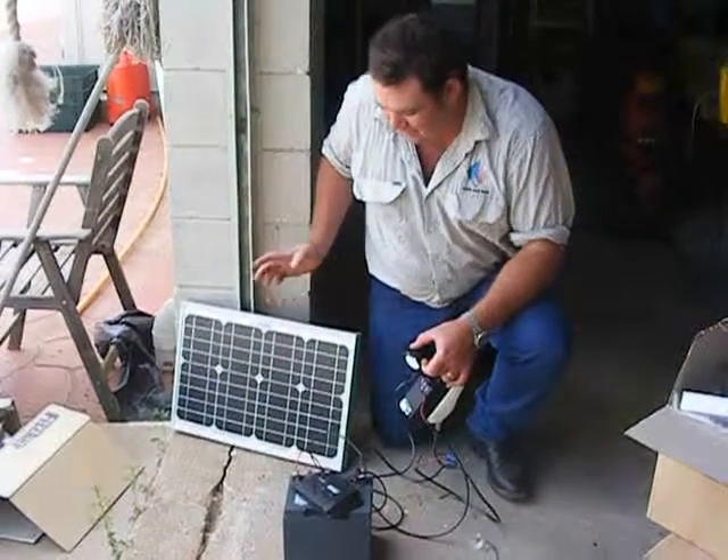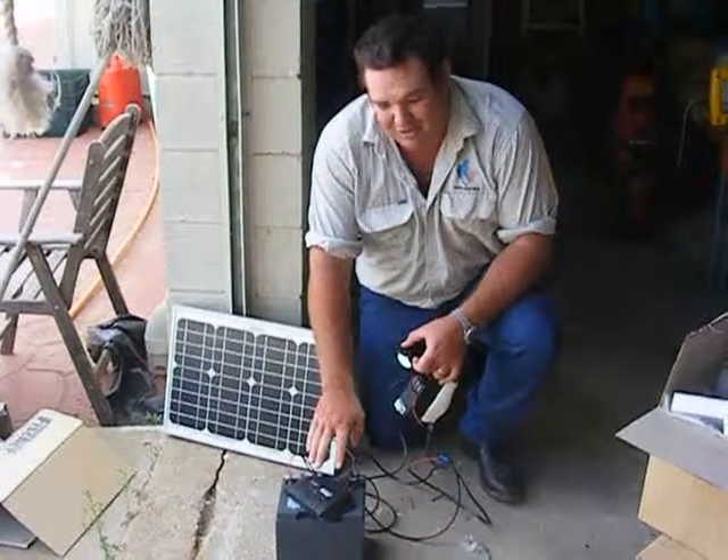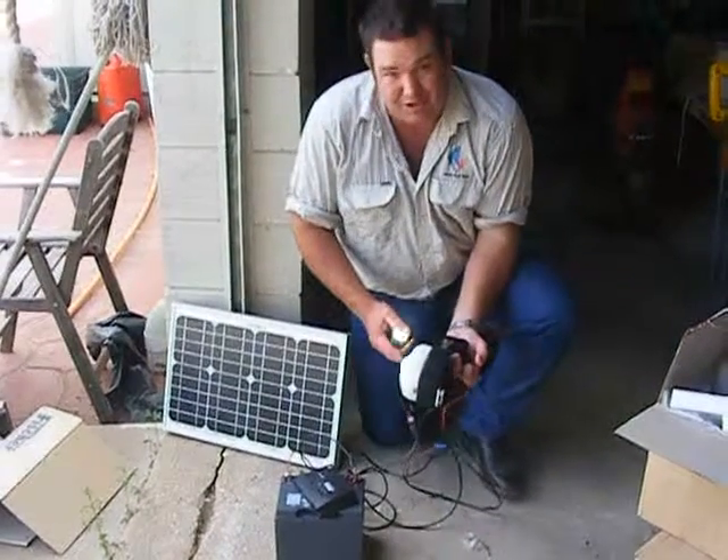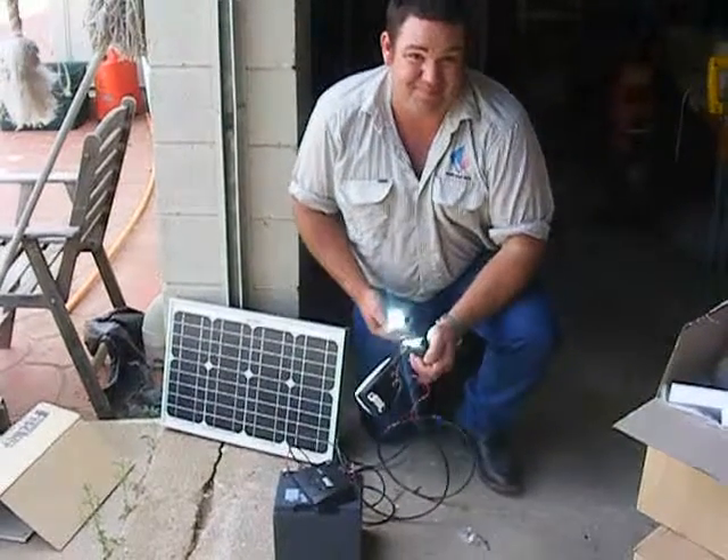That's a 12 volt solar panel connected to a 12 volt battery with a charge regulator in it, connected to the sensor, a spotlight and a siren.